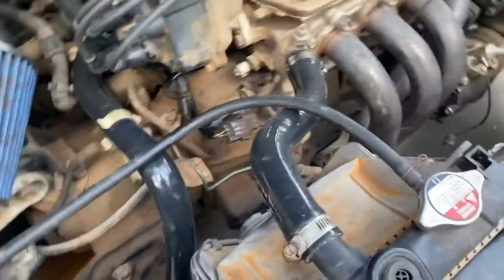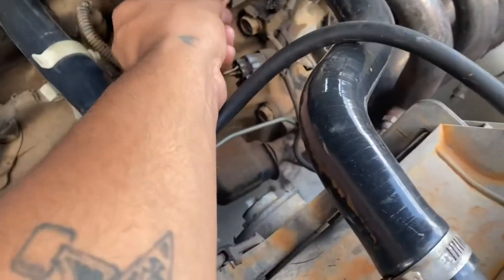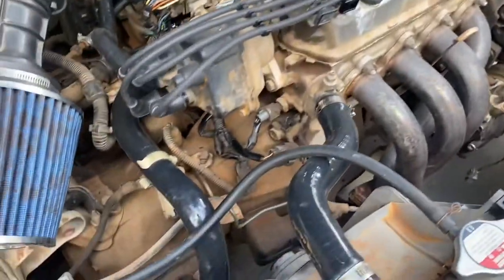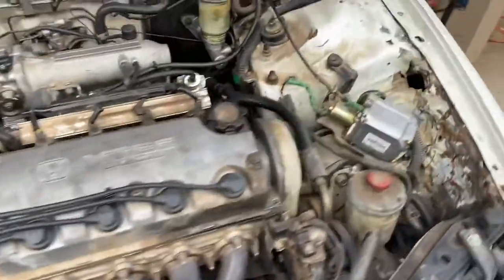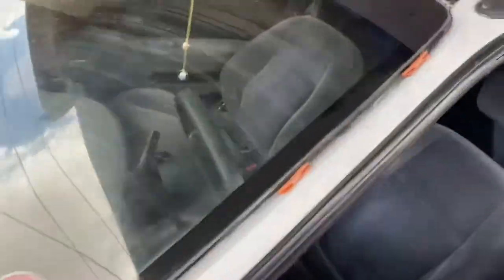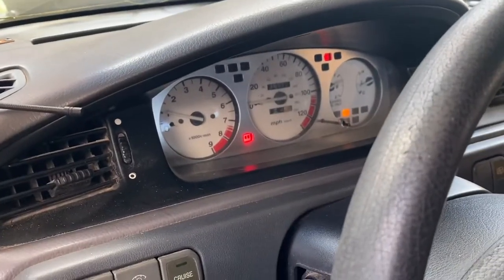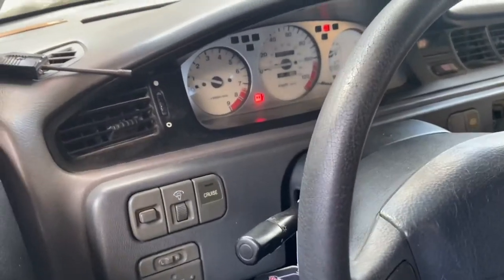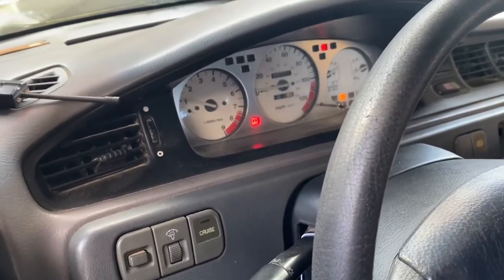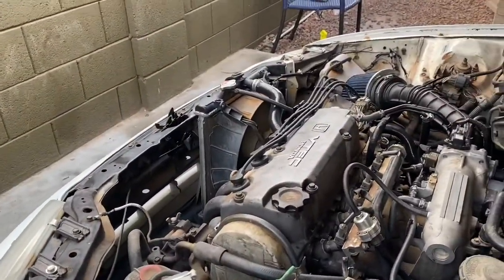I'm gonna start the car and listen to the idle — it's gonna be top notch with it unplugged. At least it's not surging, it's more stable. I'm guessing that sensor has something to do with it because as soon as I plug it in the fans turn on. That's plugged in now, fan is on — watch it start to bog and die. Okay, the idle is not going down, it's steady at a thousand after I plug that thing in.